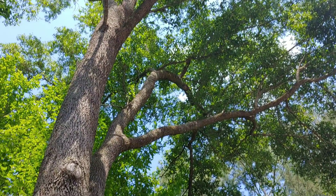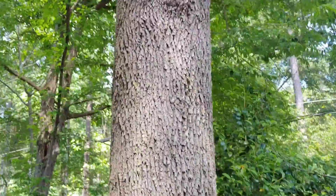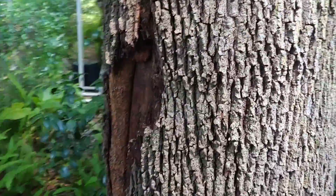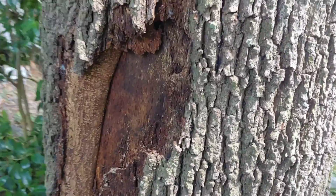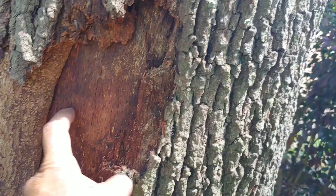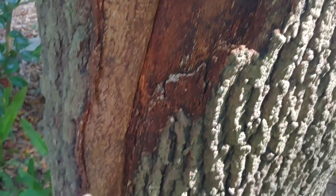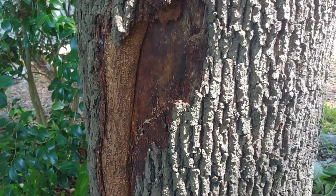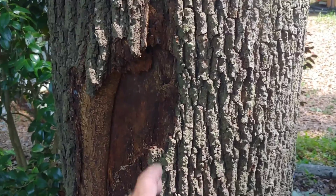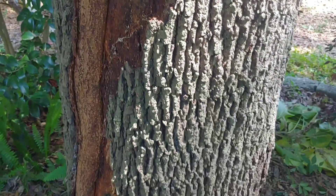This tree right here actually looks really healthy, but when you come down to the bottom section you notice there's some odd bark peeling off. You see that the bark peeling off has exposed the heartwood, and this section right here is actually reaction wood — denser wood that the tree forms in order to help support the weight of the tree and keep growing. It's less susceptible to fungus, bacteria, and even insects.